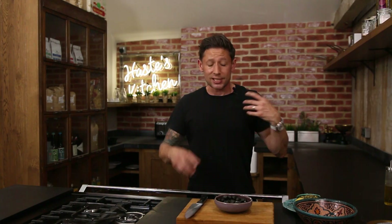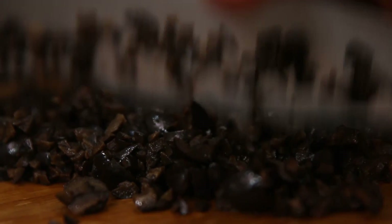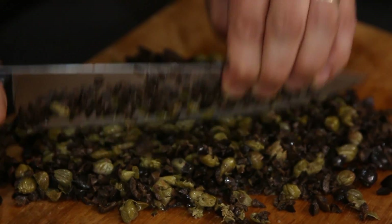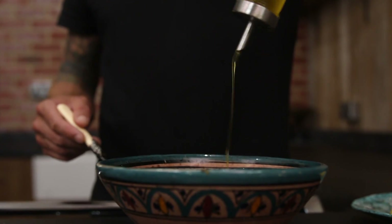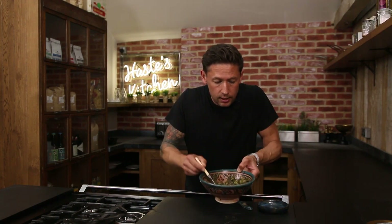Now while that's cooking off in the oven we're gonna get on with a really simple tapenade dip. Essentially for this we've got really roughly chopped olives, really roughly chopped capers, some parsley, lemon, and just mix that together with olive oil until you get the right consistency. You've got this beautiful finished tapenade.